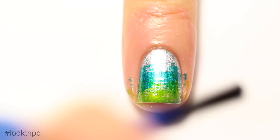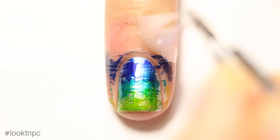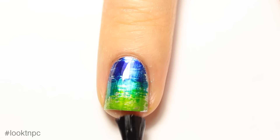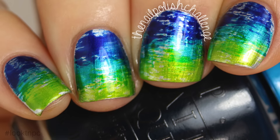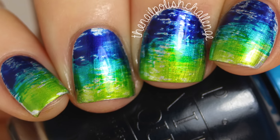On the bottom, peel off your liquid latex and once everything is totally dry you can add your favorite glossy top coat — and that's it! I hope you guys enjoyed this tutorial, make sure you subscribe for more nail art.